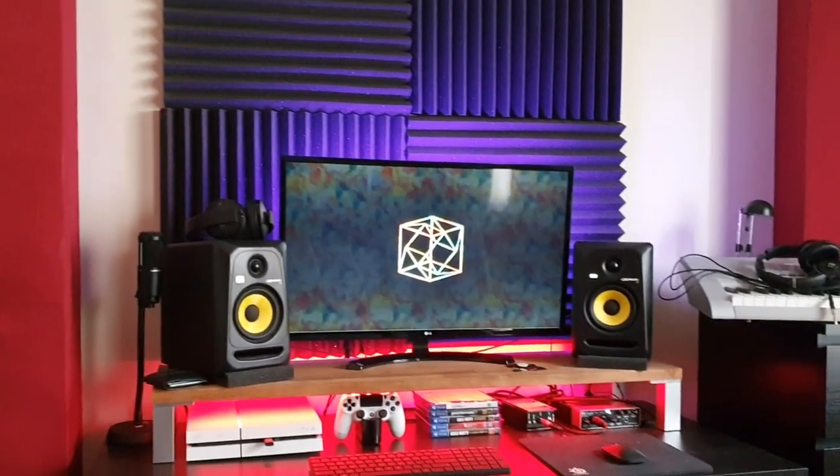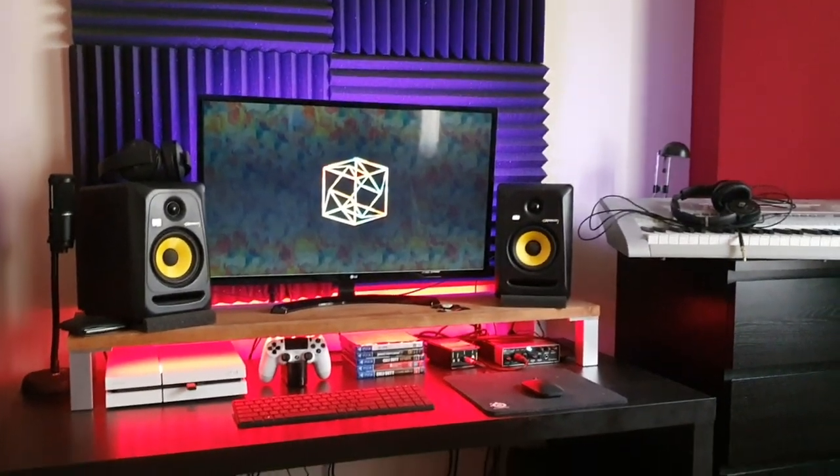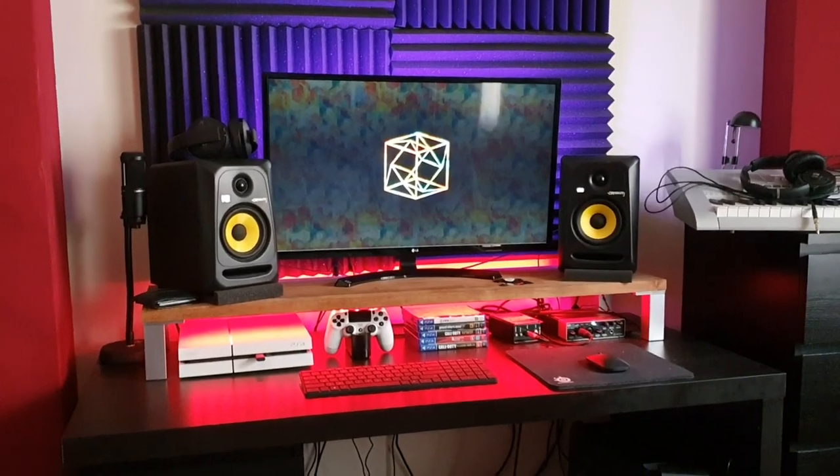The computer monitor behind the camera right now is an LG 32 inch — it's 1080p and 60Hz. 32 inches is massive and you get a lot of screen real estate, so you can have a lot of different windows open when you're mixing. It's just easy to look at.